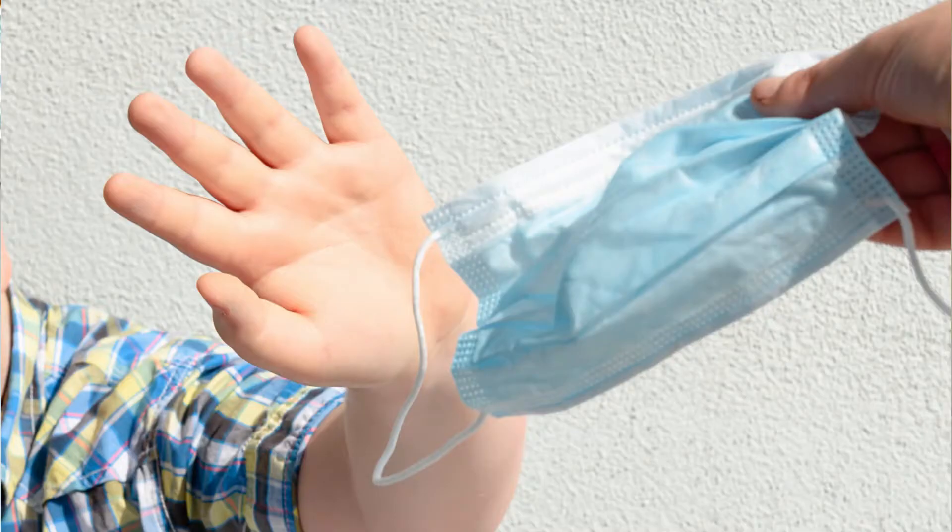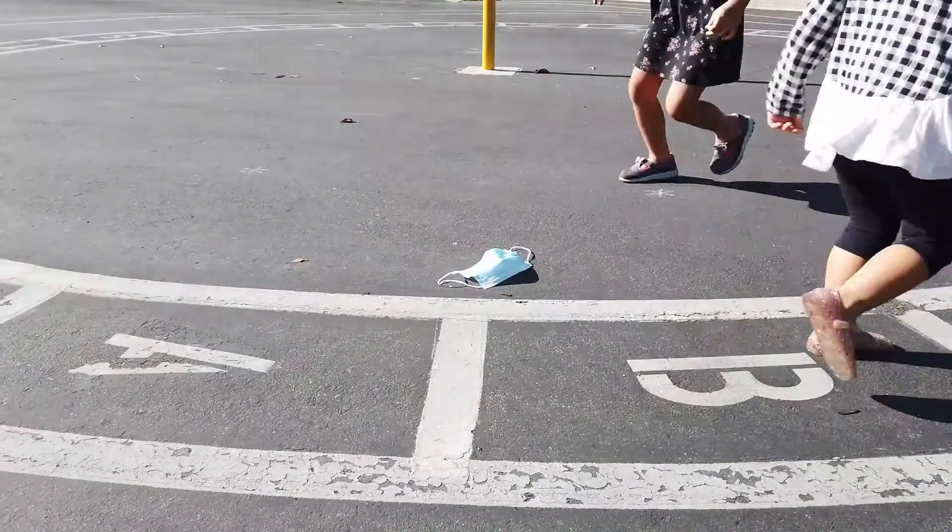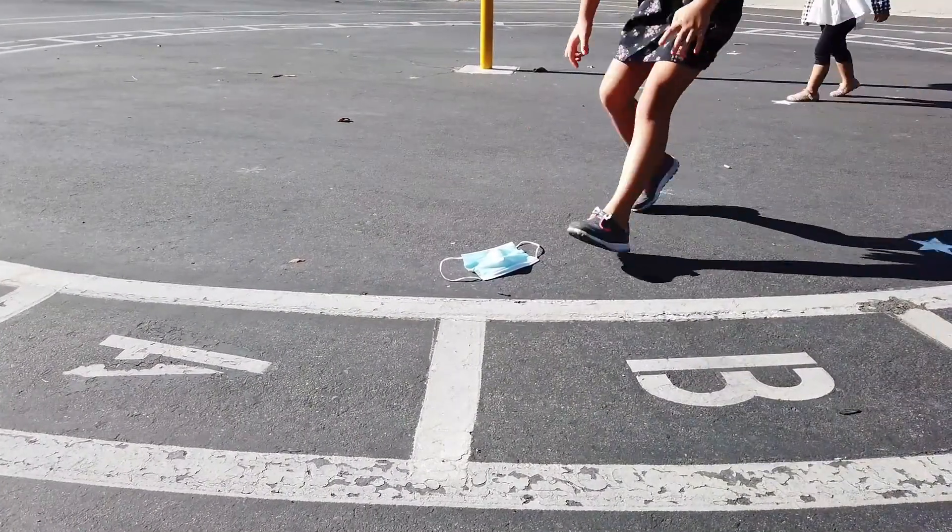These days, schools are slowly starting to reopen, and as a mom of two kids, I can't help but worry. Will my kids be able to wear the mask during class? What if their ears hurt? What if they lose their masks or drop the mask on the ground?